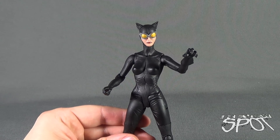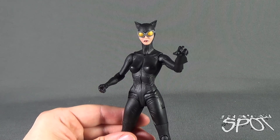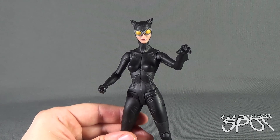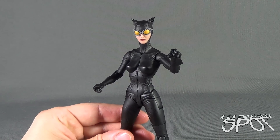Today's Toy Spot, we were having a look at the final figure from the DC Collectibles DC Comics Designer Series Jae Lee — Catwoman. Stay tuned, Spot's going to have more toy spots heading your way. Thanks for watching as you always do. I'll see you next time.